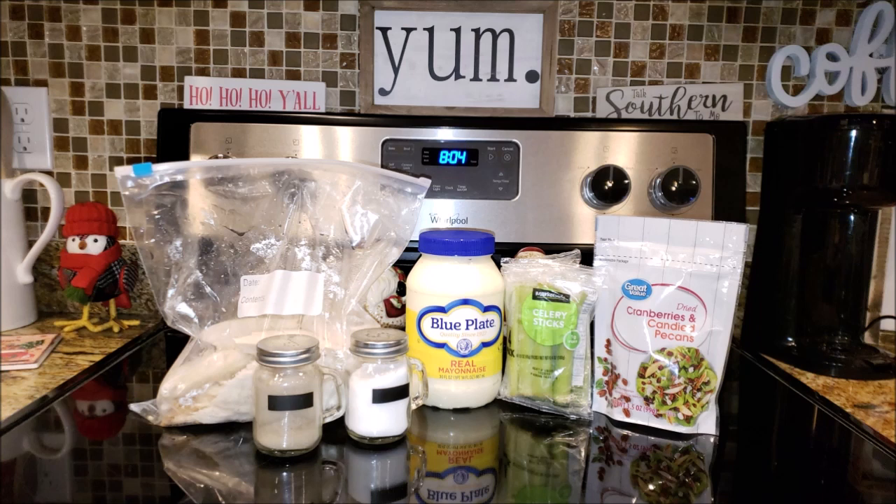And then a half a cup of mayonnaise, and salt and pepper to taste. So let's get into how to make this easy peasy leftover recipe.